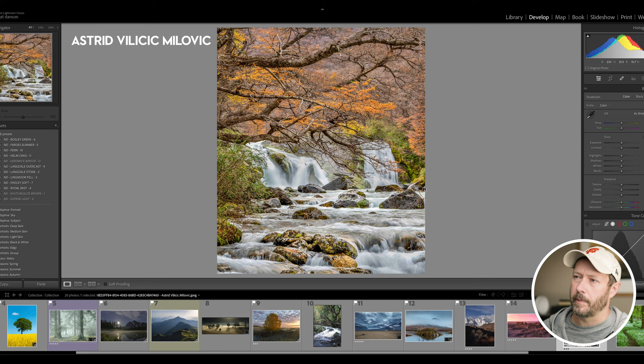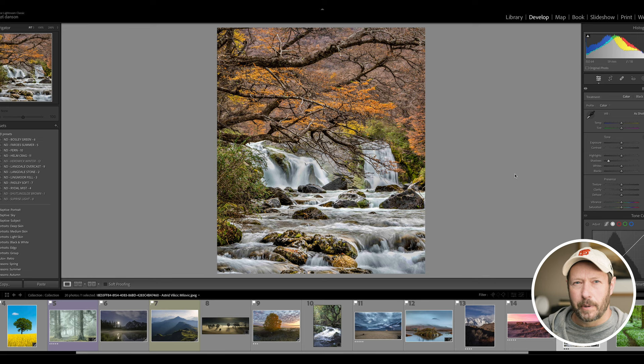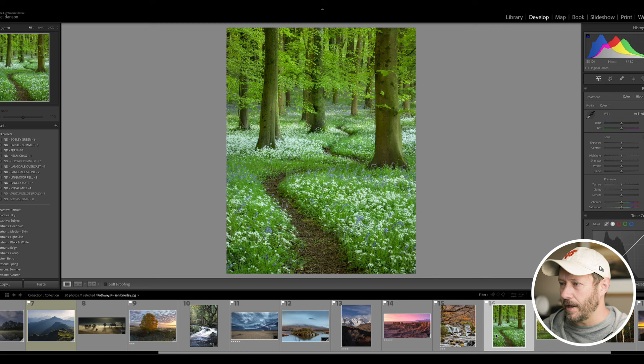This image from Astrid is a good example of where sometimes in Lightroom you can get a little bit carried away with the shadows. Astrid has created a really nice shot of this waterfall and these autumn colors - I believe it's in Patagonia. Just by reducing the shadows I feel like it really helps the image - it's difficult to do this because it's a JPEG and I haven't got the original. You go from that to that because you want it to be believable - you're thinking about where the sun's coming from, you want the rocks not getting the sun to be in darker shadow. Sometimes people get rid of that contrast by increasing shadows too much.